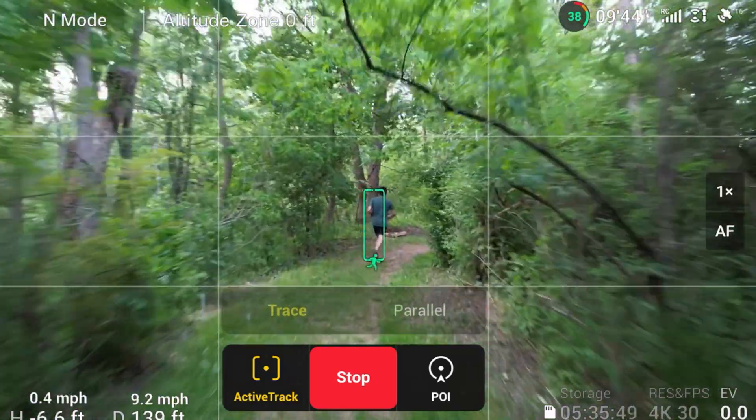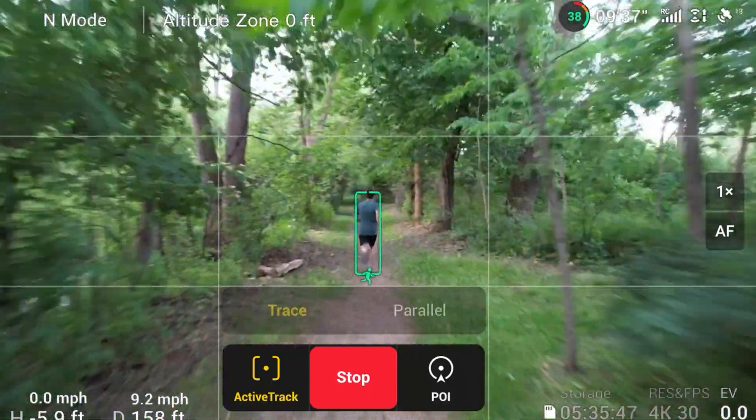So what you just saw was DJI Mavic Air 2S flying in active track mode, which basically means that the drone is using visual technology to follow me through all those paths and obstacles that you saw. So how it does this is that this drone has lots of sensors.